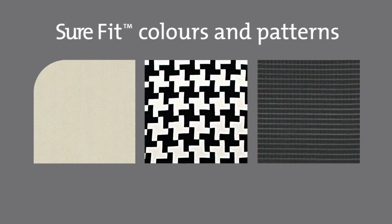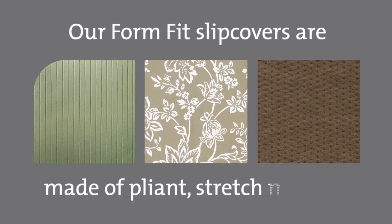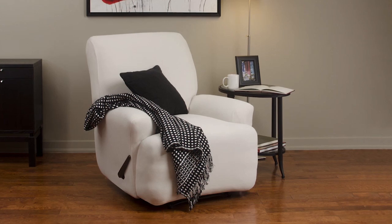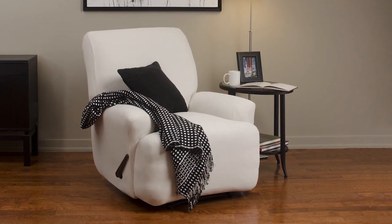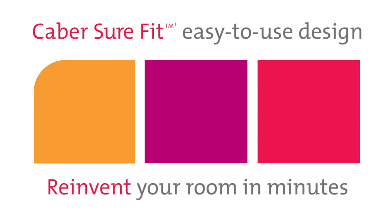If you desire a sleek, contoured quality, our Form-Fit Slip Covers are made of appliance stretch material. The result? Slip covers that perfectly hug the shape of your furniture for a clean silhouette. And with our easy-to-use design, you can reinvent your environment virtually in minutes.